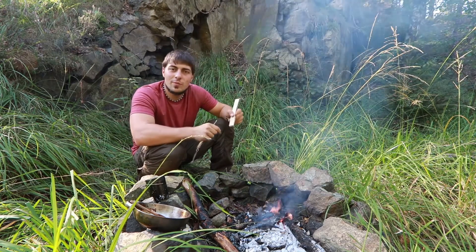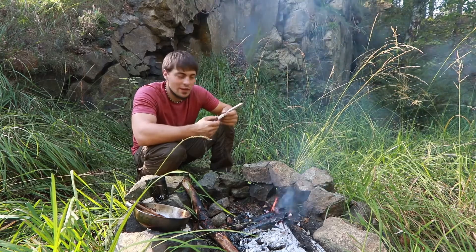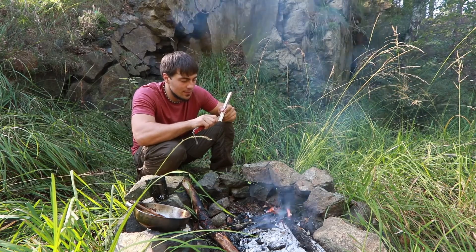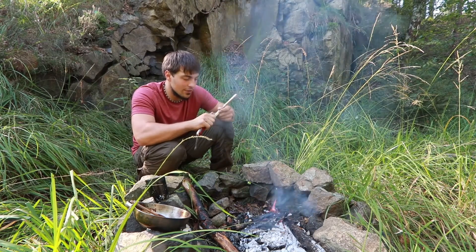Da habe ich dann erst mal wieder so den tieferen Bezug zur Natur gefunden, wo es dann auch mal so ein bisschen darum ging, wie kann man draußen leben, welche Sachen kann man sich draußen zunutze machen — was eben vorher noch nicht so ausgeprägt war.